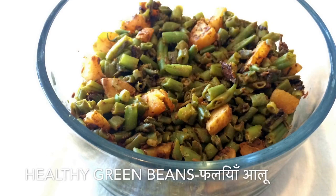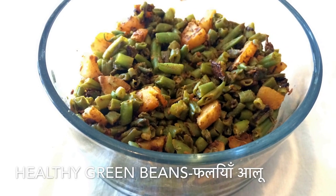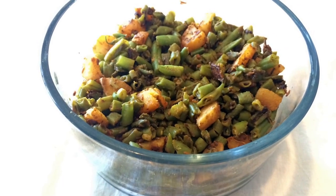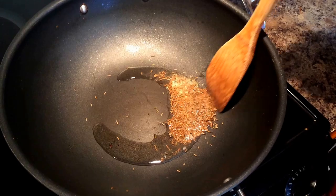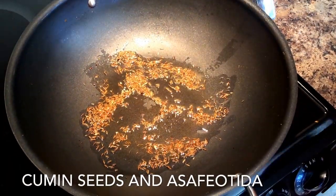This is a quick recipe for green beans with potatoes. As you know, green beans are filled with lots of micronutrients, fiber and vitamins. This is a very easy recipe and takes very few ingredients.